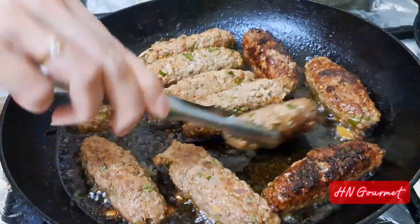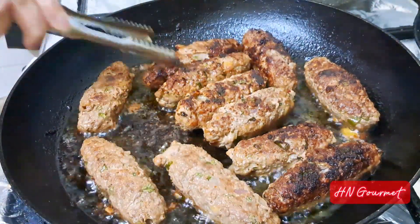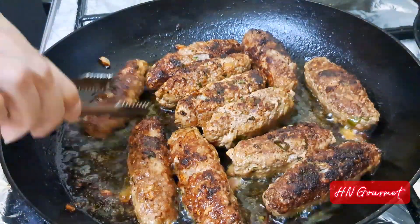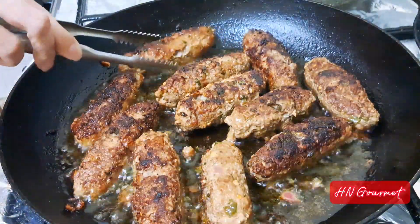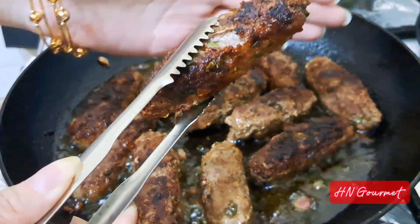The kebabs are almost ready — flip and cook on the other side to get this beautiful color. These are so delicious, you can have these with rice or just plain as well.